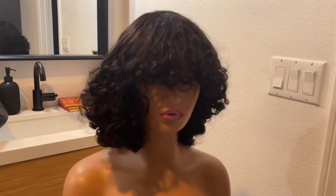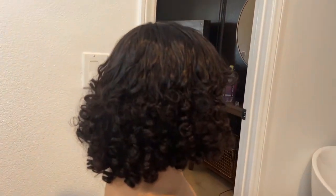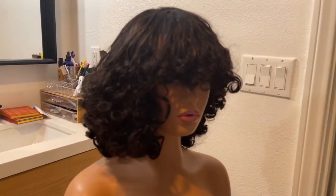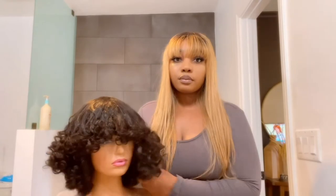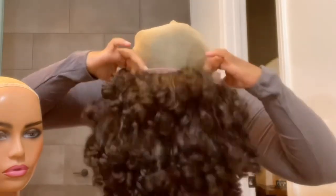Alright beautiful, here she is straight out the package — no manipulation needed. I just took her out the silk bag, put her on my mannequin head, and this is how she looks: very full and flowy, and the curls are intact. She's been in the bag for about a few weeks, so that is great. The wig I have on my head is also from Hot Beauty Hair — I'm going to link that up above for your reference.